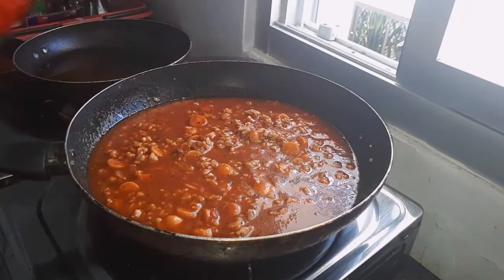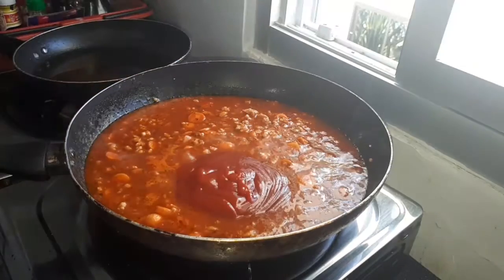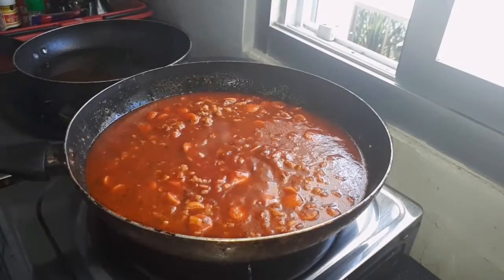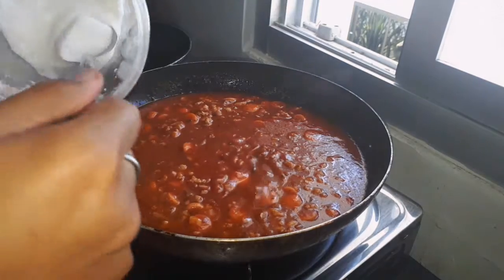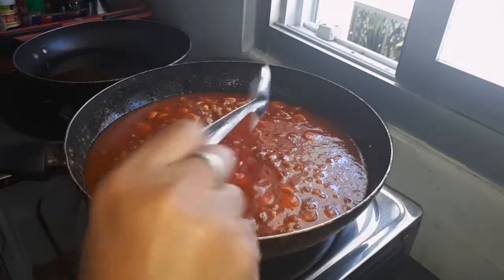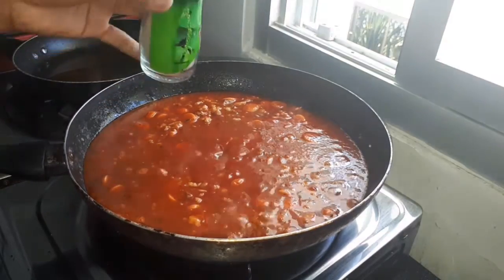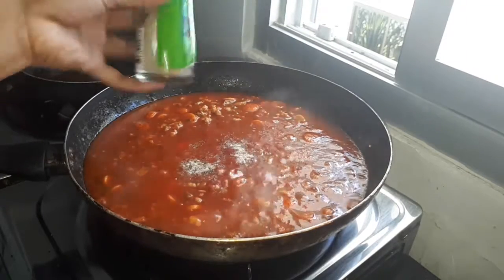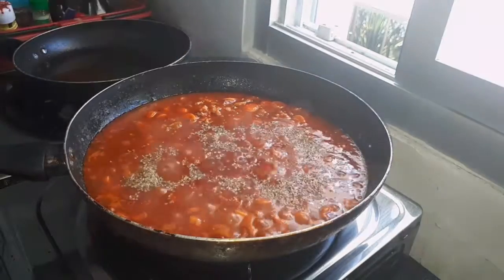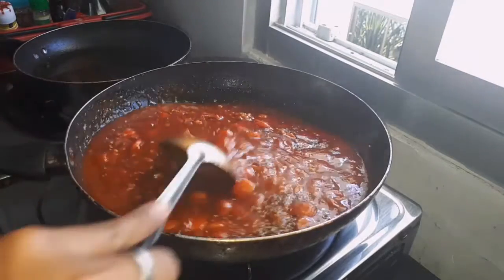So now I'm gonna add the tomato sauce. I'm gonna add one spoon of sugar, a little bit of salt, a little bit of pepper, and my favorite oregano. It smells so good already guys.